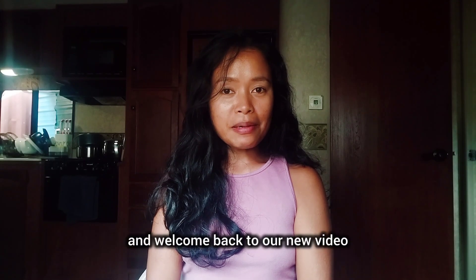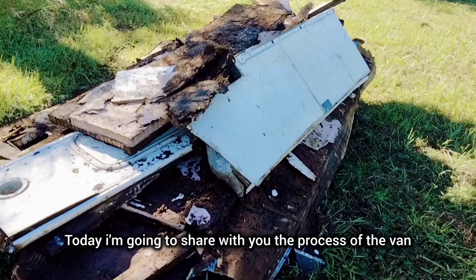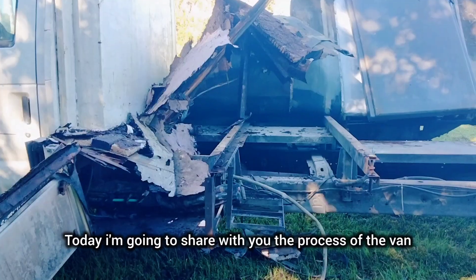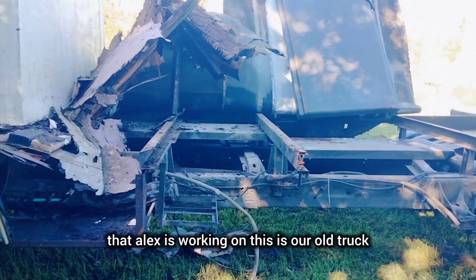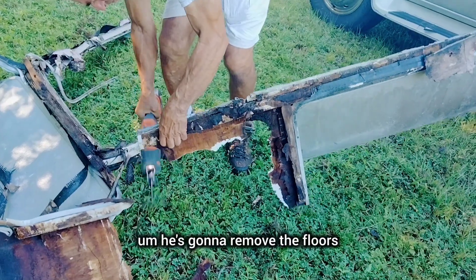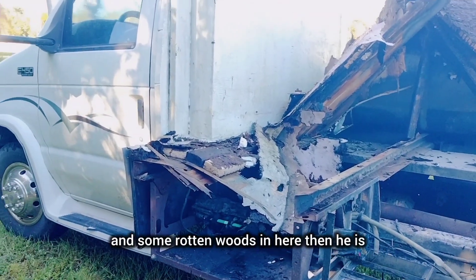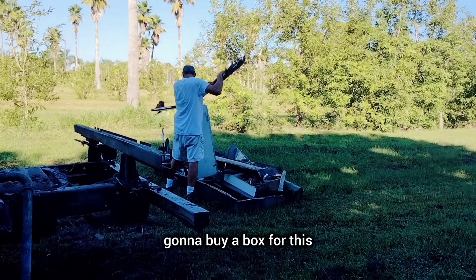Hey guys, good afternoon and welcome back to our new video. If you are new here, my name is Rachel. I'm going to share with you the process of the van that Alex is working on. This is our old truck — he's going to remove the floors and some rotten wood in here, then he is going to buy a box for this.